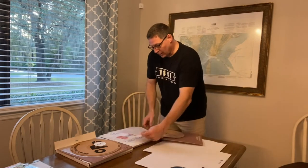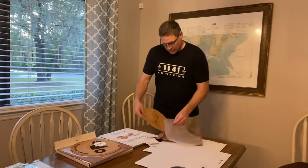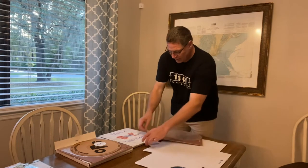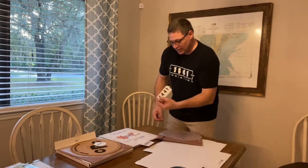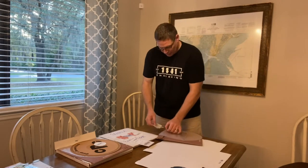I'm going to box these up and put them back in the packaging. I include a nice sticker and my card for the client.